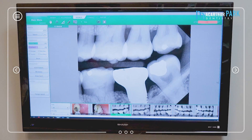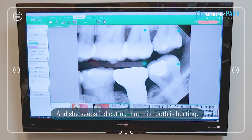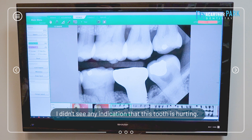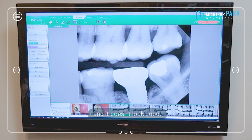Here's another crown case. A patient came in and her chief complaint was pain when biting down — she kept indicating that this tooth was hurting. Upon examination I didn't see any decay, I didn't see any crack line, I didn't see any indication that this tooth was hurting. So when I looked at the lower tooth, it clearly had a large filling in it and it didn't look good.